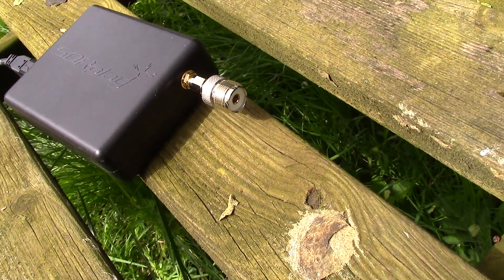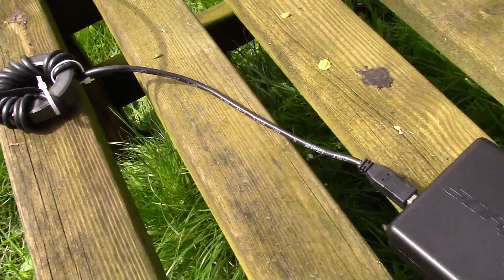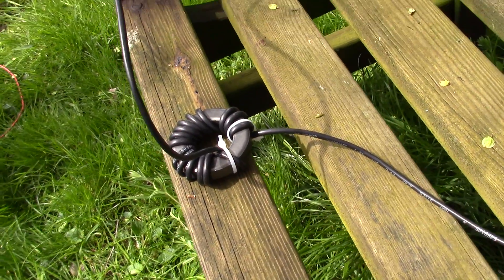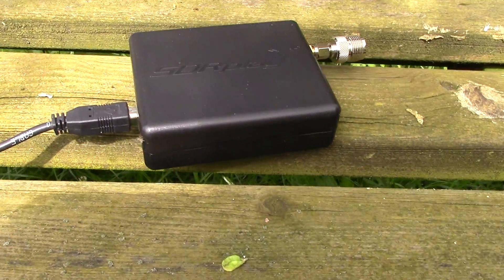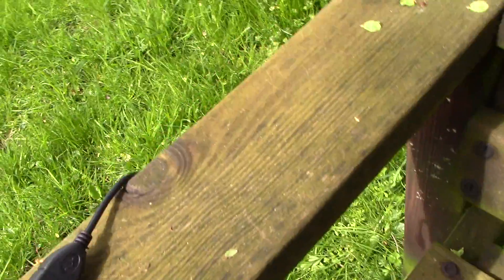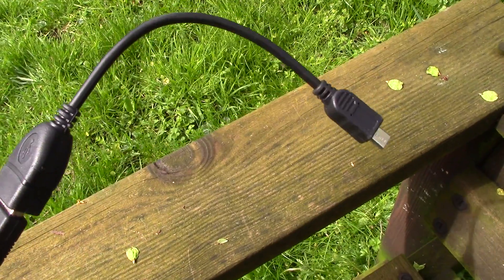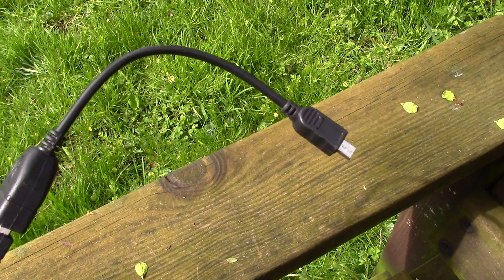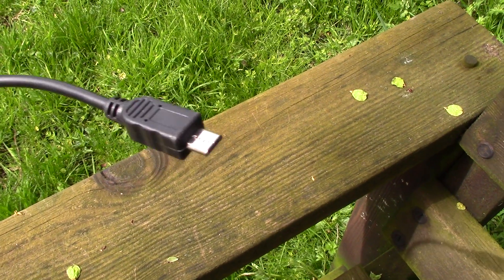On the RSP I've put a connector to the SMA which takes it up to a chunky SO259 for connecting the end-fed wire. I've also got one of these toroid chokes, which are very useful when you're indoors in a noisy environment. Here's the USB cable — the B-type that comes out of the RSP — going to the OTG adapter that came with my tablet. Most Android phones and tablets come with this, or you can buy them for three or four dollars: the little on-the-go OTG adapter that fits into the micro USB socket.